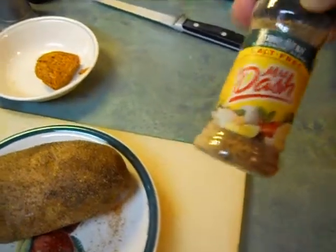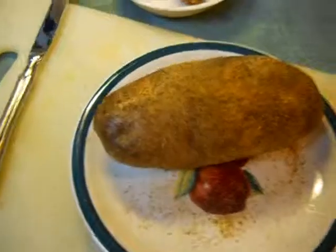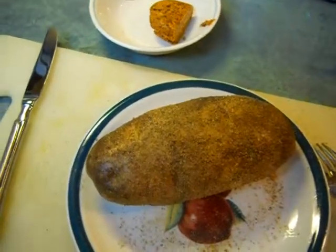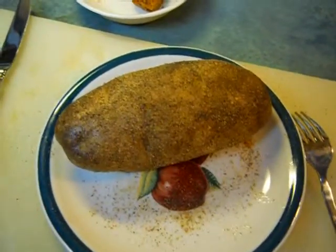You can use whatever rub you've got, but I like Dash — salt free. Anyway, I didn't poke holes the first time I cooked these and I got like six taters in the oven. I hear a 'puh, puh, puh, puh, puh.'